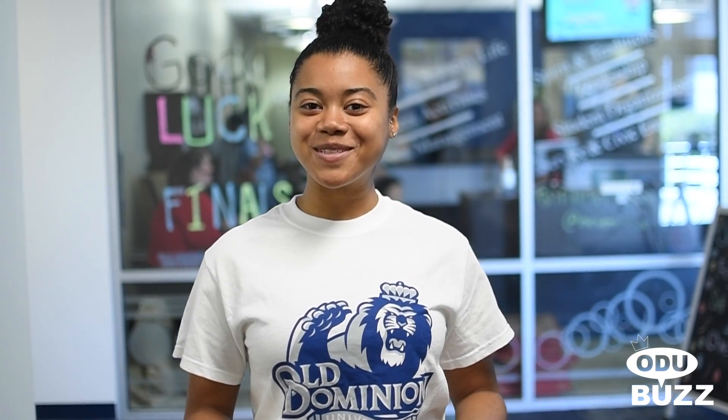The process is really easy. Sounds pretty simple to me. Thank you so much, Alexia, for your time, and stay tuned for the next episode of ODU Buns.